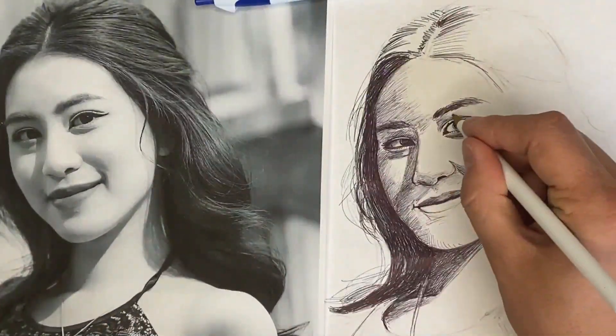Pressure techniques, shading, outlining and other techniques will all be handled in this course.